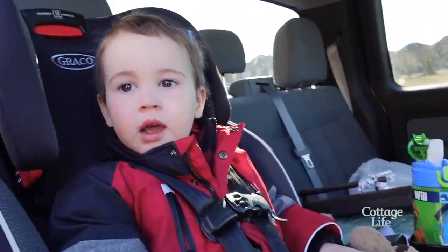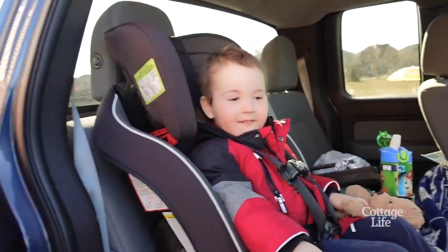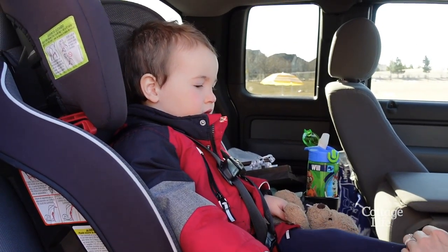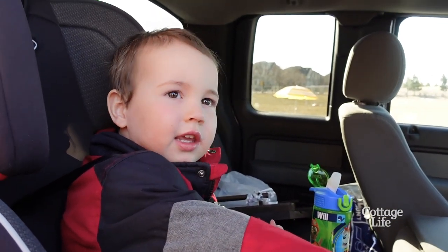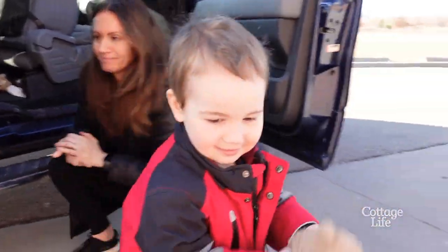Beautiful sunny day. I've got the picnic table in the back of my truck — I'm going to set it up and surprise my son. Are you ready for your surprise? Say hi to the camera. Did I make you something? Yeah — what do you think I made you?